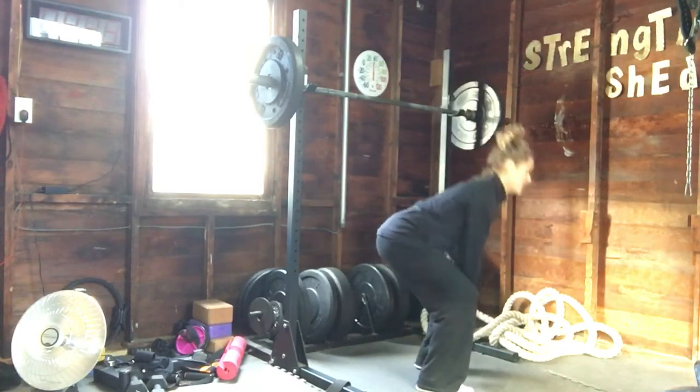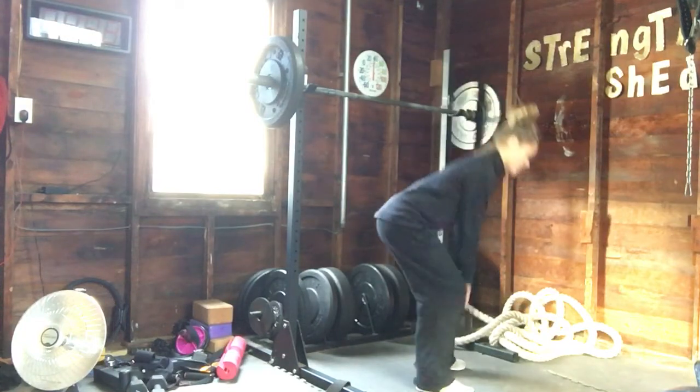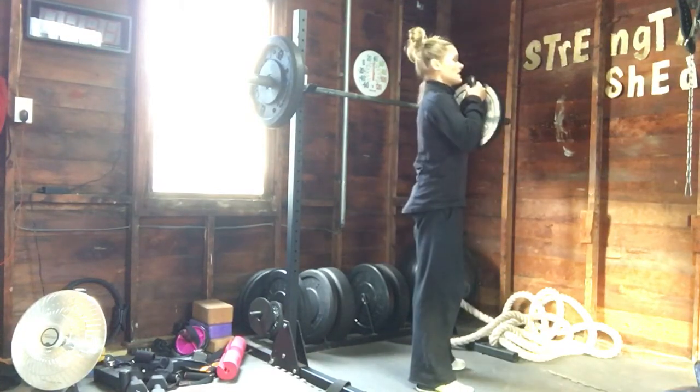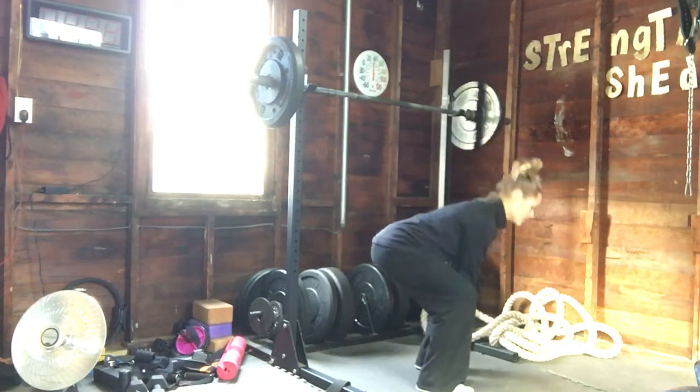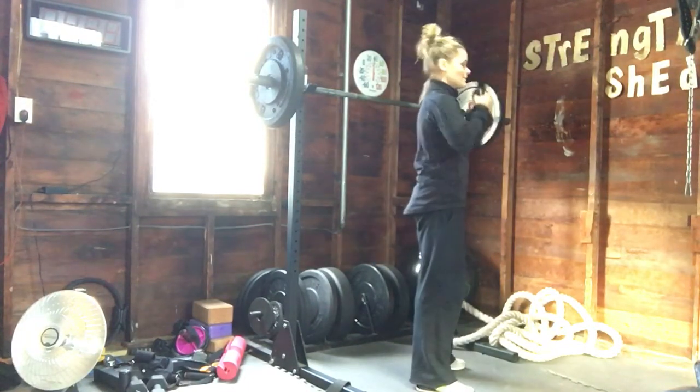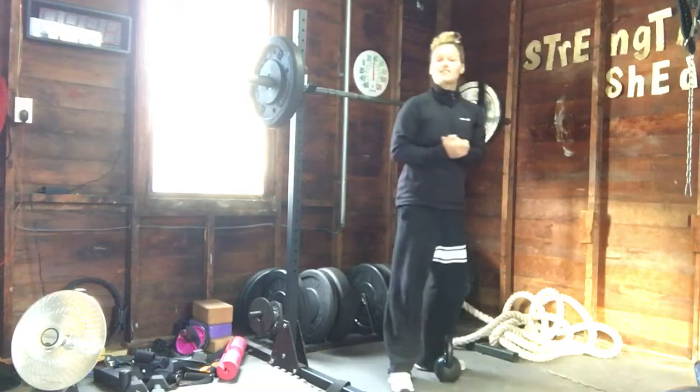So I exhale on the way up using the hips. Feet driving through the floor, hips coming through — that's your power clean.